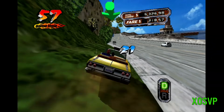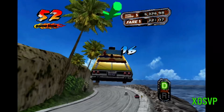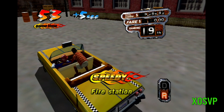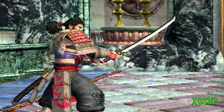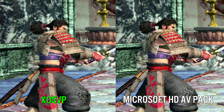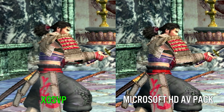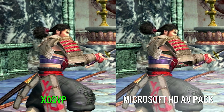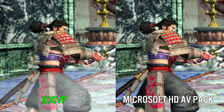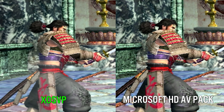So, first impressions look good, but how does it compare with the official Microsoft HD AV pack? If we use Soul Calibur 2 as our test once again, both look almost identical to each other. In fact, blowing up the screen resolution, I can't notice any differences at all. The XO SVP is advertised to provide the very best video quality as compared to the official HD AV pack, and based on my tests, it does exactly this. It's very impressive, and you can tell that care and attention has been put into every facet of the design of this hardware, especially as it's a cheap open-source project that you can build from parts off the shelf.